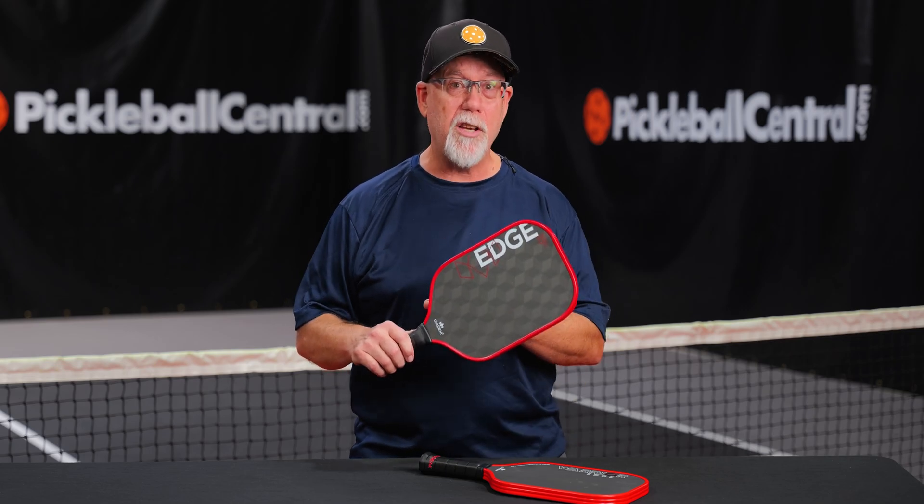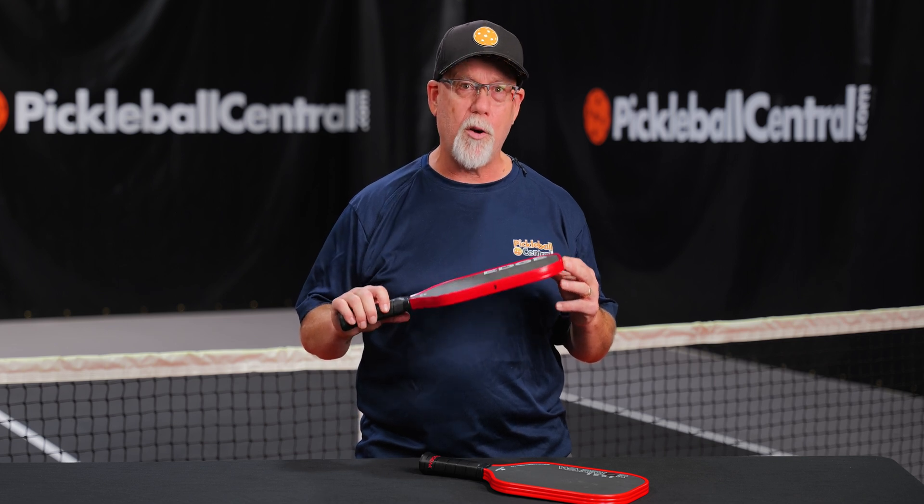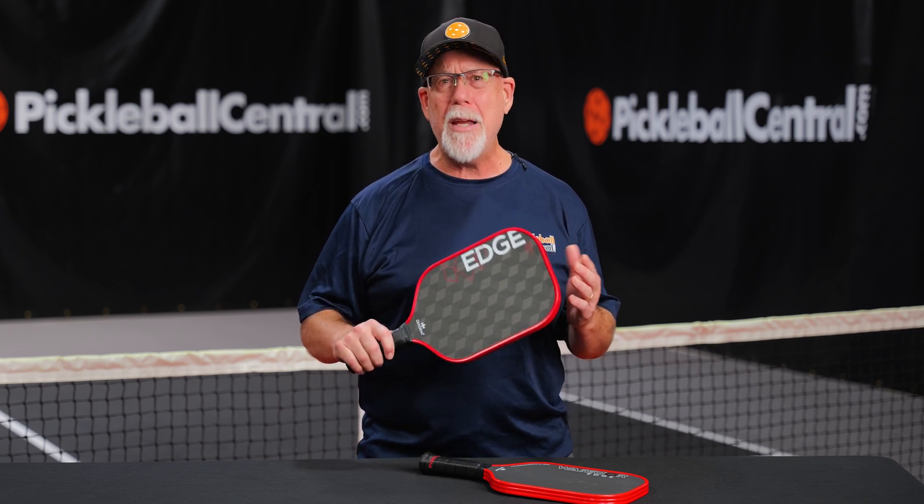Like its predecessor, this is an elongated paddle at a 16mm one-piece core. That means you get that competitive reach. It's got great stability and power when you need it. Our 18K Edge came in at 7.9 ounces, and it compares with the Warrior Edge when it comes to swing weight, twist weight, and balance point, all broken down in our in-depth blog, which you can find at PickleballCentral.com.